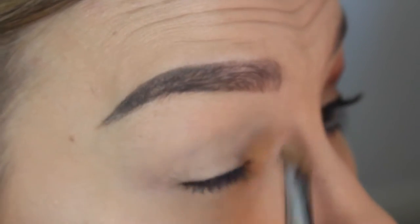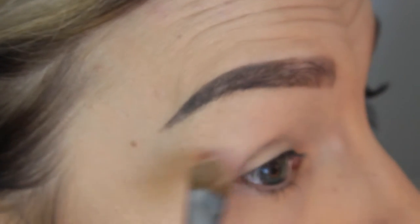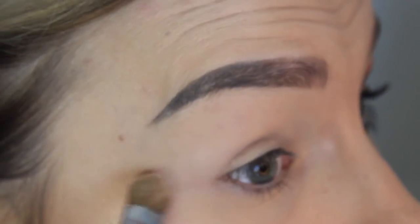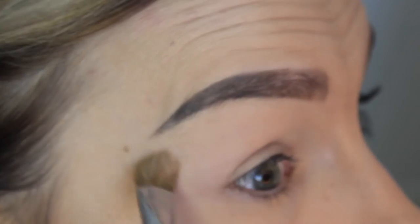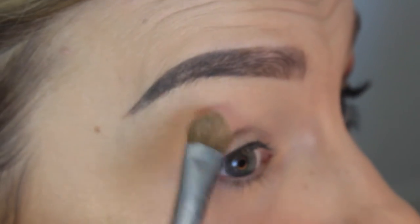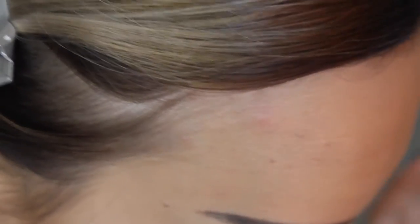Once the primer is on, I'm going to take a regular shadow flat shading brush and put a plain, sort of vanilla shade all over the lid. This isn't a Makeup Geek shadow — I already have so many vanilla-type shades so I didn't buy one from Makeup Geek. This is the vanilla shade from the Too Faced Chocolate Bar palette, and I think it's actually called White Chocolate, not vanilla.